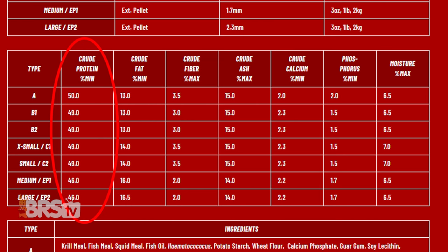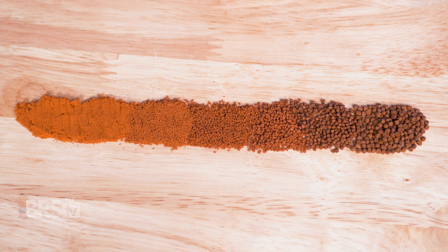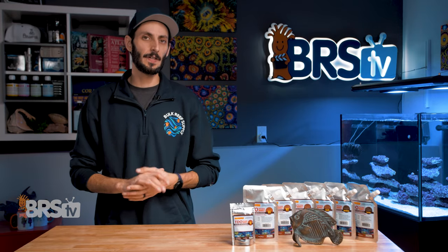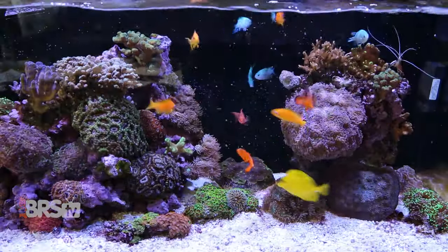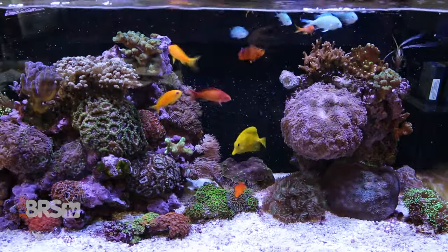For example, the protein content of the food has a small decrease as the food size gets larger while the fat content has an increase. You'll also see that the fiber starts out higher at larval stages and has a small decrease as the fish grow. The smallest size offered is TDO A, coming in tiny 75 to 250 micron granules, working up to TDO EP2 with 2.3 millimeter pellets, with five sizes in between to accommodate fish from larval and post-metamorphic stages all the way up to three inches and larger. Most reefers will feed one millimeter to two millimeter pellets to a community tank of reef fish like anthias, gobies, cardinals, clownfish, tangs, hawkfish, and other similarly sized species.